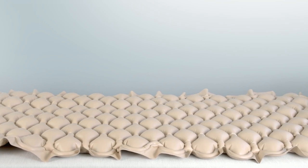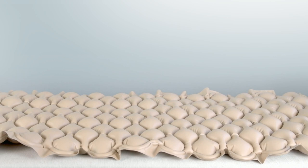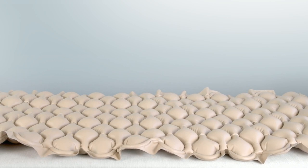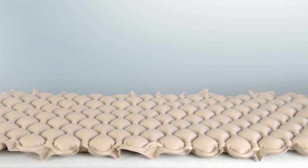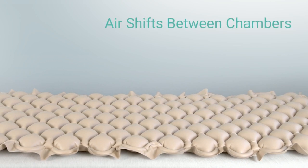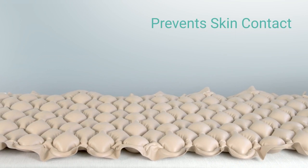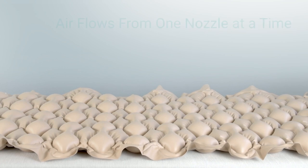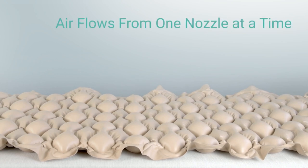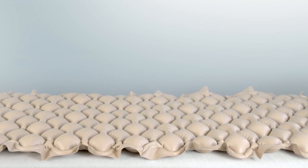This is a quick video highlighting the proper function of our Vive Health alternating pressure pads and alternating pressure mattresses. We carry a few different models but all work on the same principle — they periodically shift air between air chambers to prevent extended skin contact with the mattress and decrease the number of pressure sores. They're designed to only push air from one nozzle at a time so that air doesn't build up between the two.